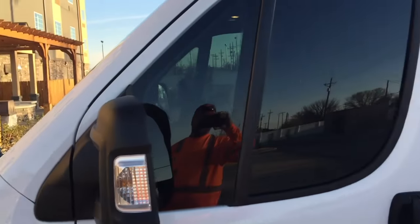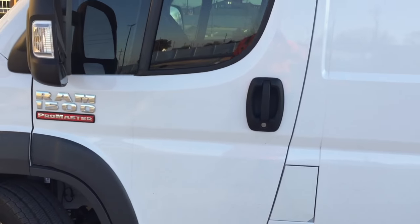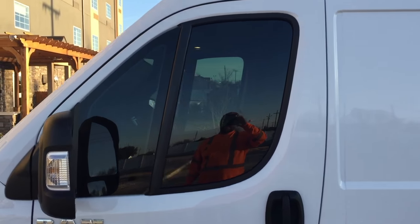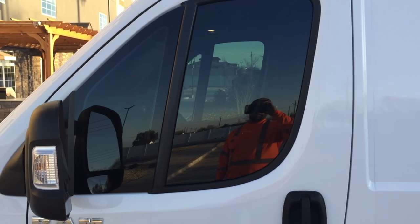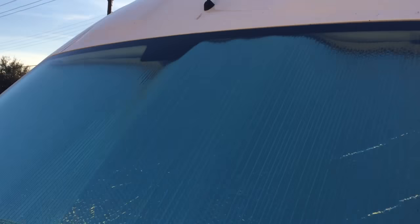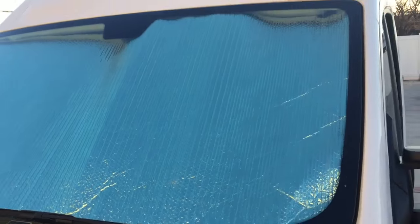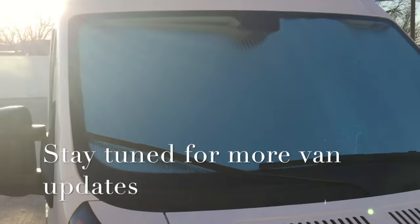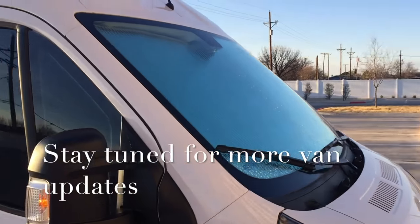Now with the Reflectix on there, just checking out the tint that happened today — you can still see through it. I figured it'd be a little bit darker than that, but not too bad. So, a possible visor hack with Reflectix.